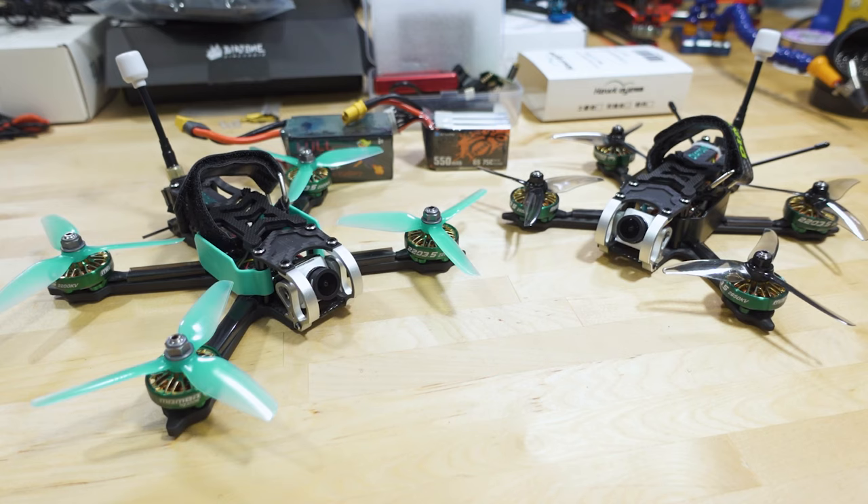In this video we're checking out the Roma F4 from Diatone. I did a video on the Roma F3.5 a couple weeks back. These drones are both really similar in size, design, and motor choice, but there are some pretty significant differences in the choices they've made and ultimately in flight performance.